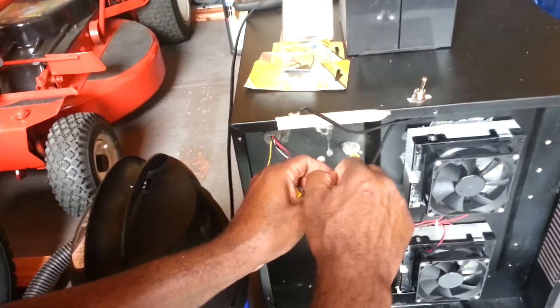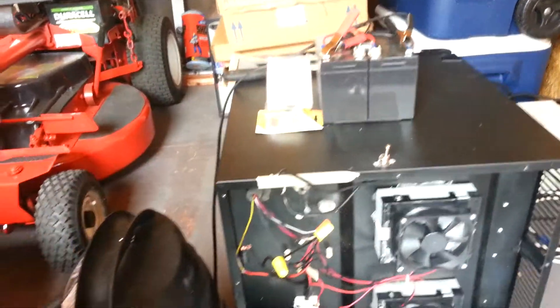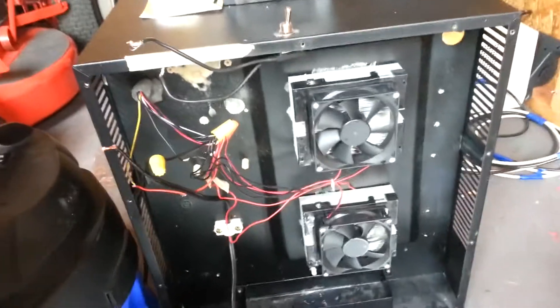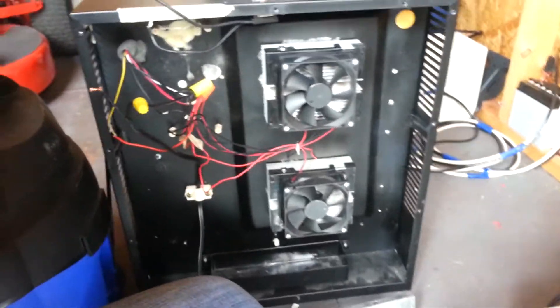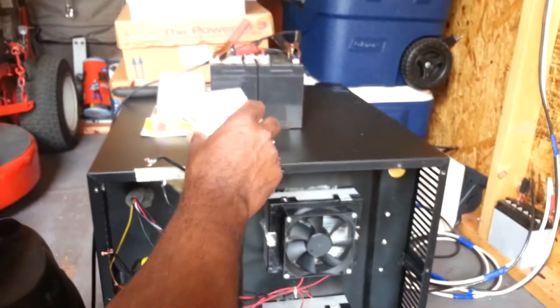Before I do that, let me also add an inline fuse to this as well, just in case something goes wrong. It's always good to have a fuse. This fuse holder is 30 amp capable, but I'm just going to put an 8 amp fuse in it.